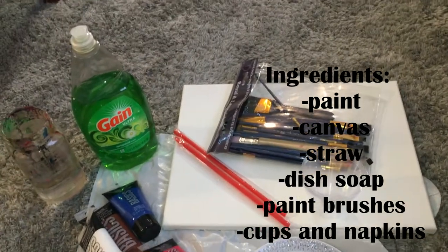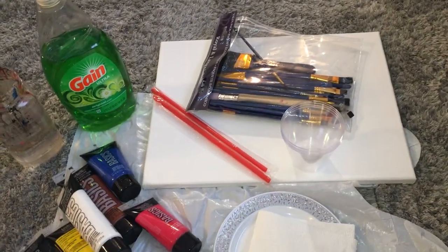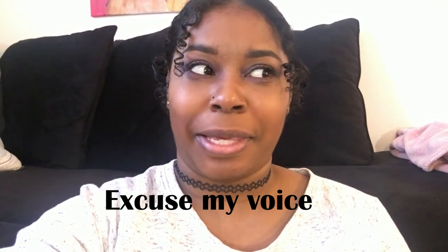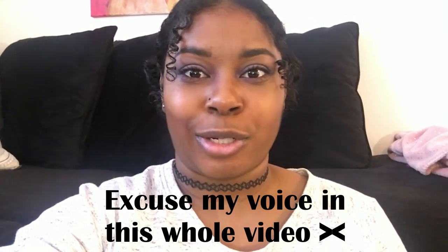I also put a trash bag on my rug so that I don't stain it. I'm not really sure if this is gonna work or not but let's get into it. Just a quick warning — this can become very messy, so if you're doing this just wear clothes that you don't care if they get paint on them. I'm wearing a sweatshirt and some sweatpants.